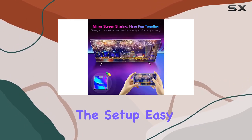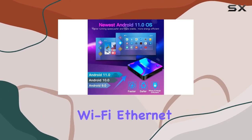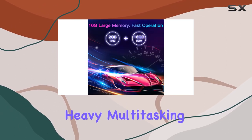The setup is easy as pie — plug it in, connect to HDMI and Wi-Fi or Ethernet, and you're set for a world of entertainment. However, keep in mind the limited memory might hinder heavy multitasking or gaming.